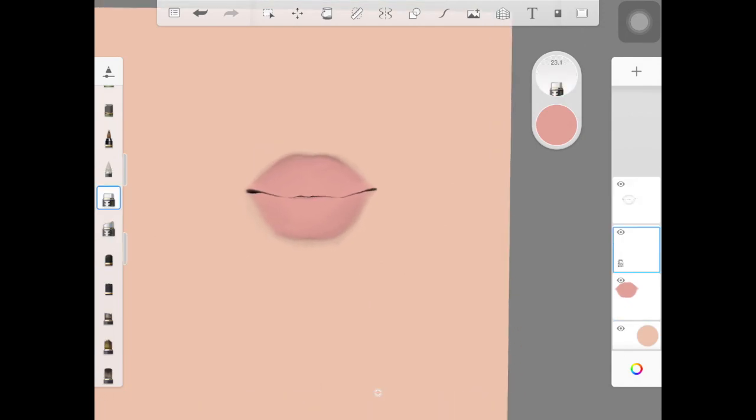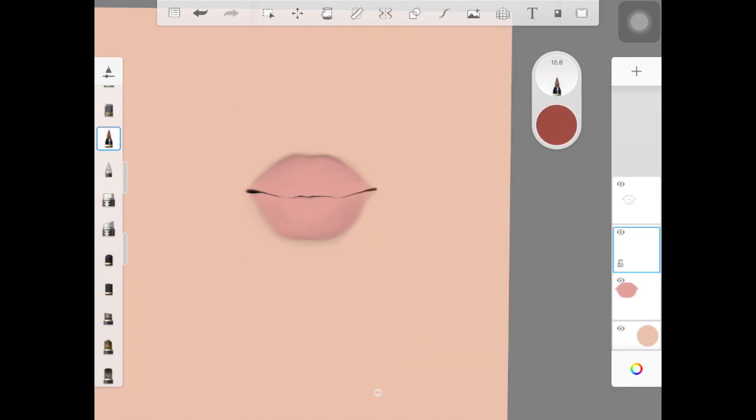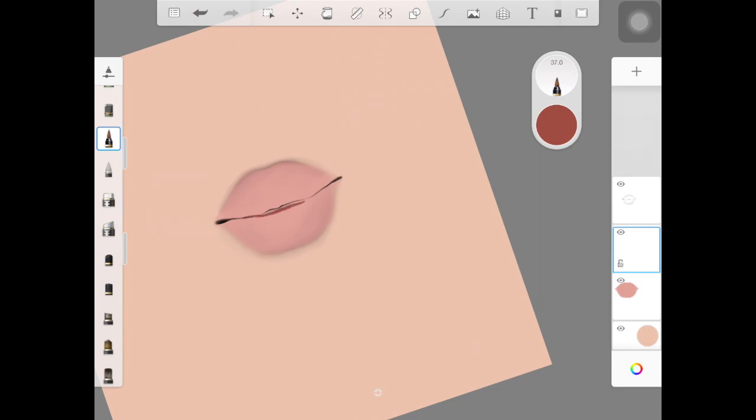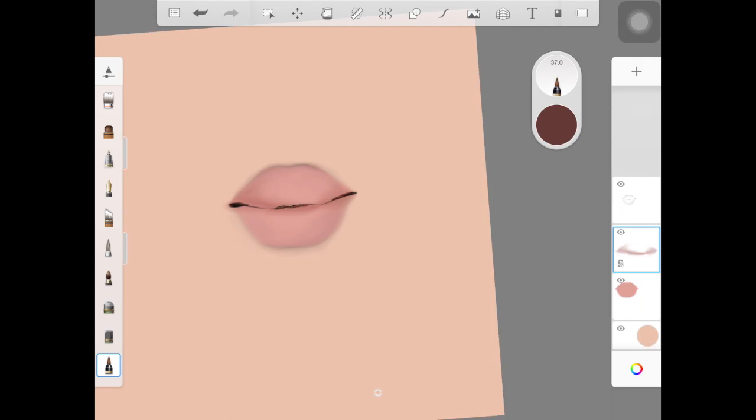Once you're happy with that, create a new layer — we're going to start adding shadows. I'm taking a really dark brown color; the color of the shadows depends on the base color you chose. I'm adding it randomly in the middle part of the lips. Don't worry about being perfect because we're going to blend this out with the colorless brush, using the color still on the bristles to create more shadows.